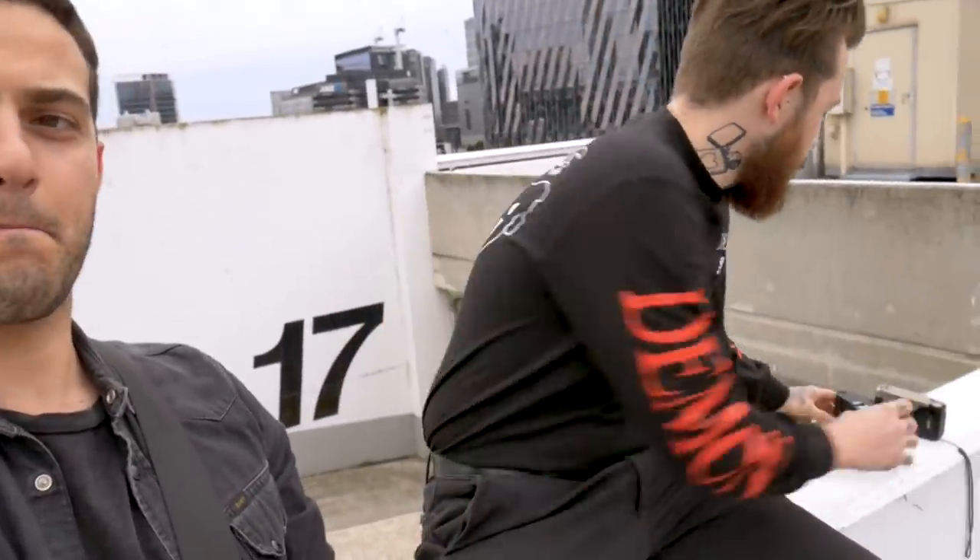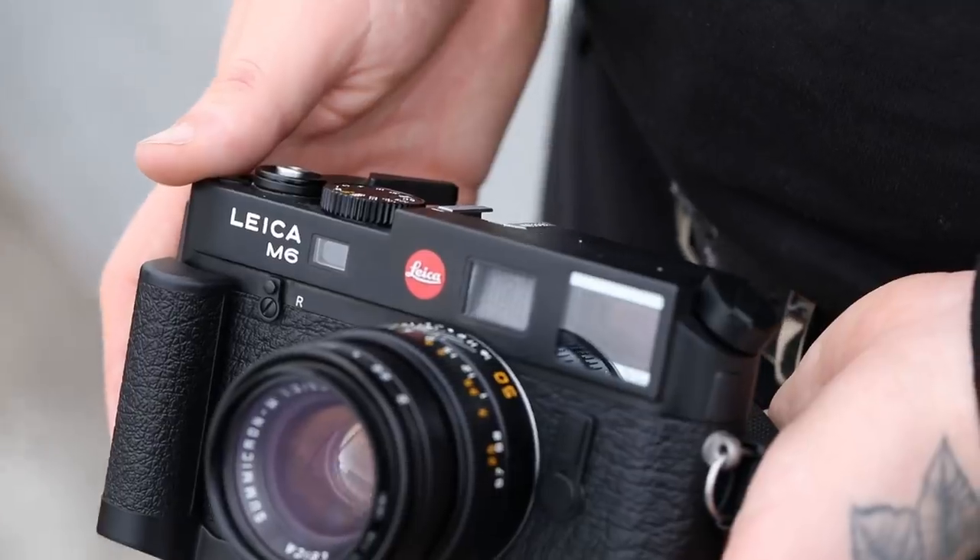Hey guys, I'm here with Silas. We're shooting a bit of Ektachrome today up on this rooftop — I've got the Canon EOS 3 loaded up with my roll. Silas has the M6 and the T2, both loaded with Ektachrome, halfway through. I'm going to try doing some portraits since the weather's a bit overcast, which creates a nice softbox effect. I'll take some shots on the EOS 3, then take the same shots on the Canon 5D Mark IV with the same lens, just for a film vs. digital comparison.